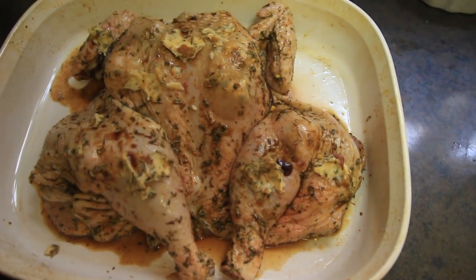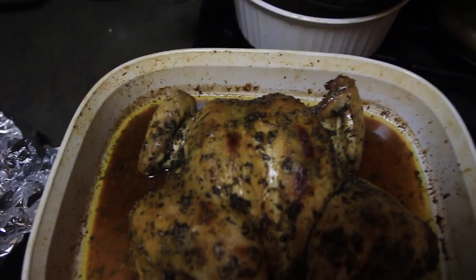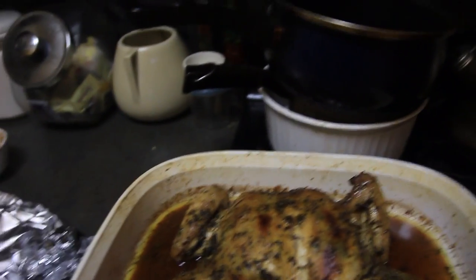Boom! Here is the finished product. I must say that I am very pleased with myself. The videos will be better, but thank you guys for watching. See you later, tiger lilies!